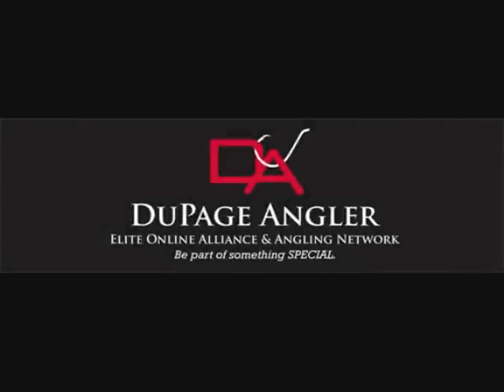I'm fishing the lake so blue. Come and join my crew. You could be catch of the day at dupageangler.com. That's a wrap.